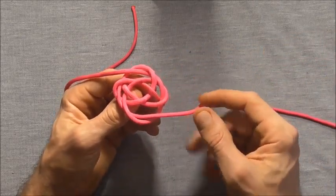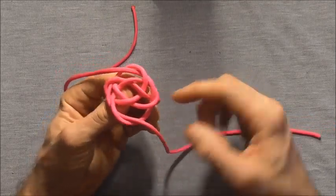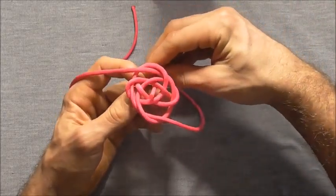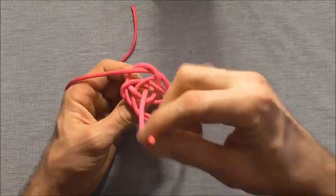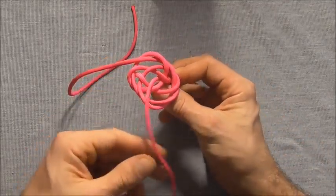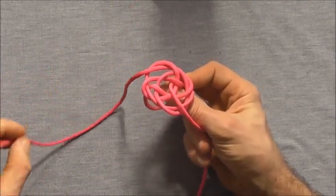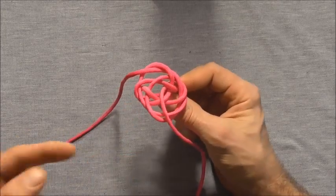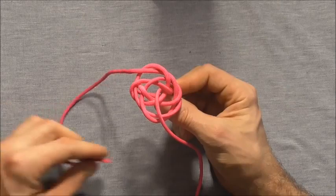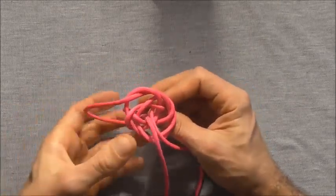The finish is exactly like a diamond knot. I want to go around this leg here and then up through the center — take it right around, up through the center of the knot. So around the leg, up through the center of the knot. Then the same with the other side — go around this leg and then up through the center, take it right around, up through the center of the knot.